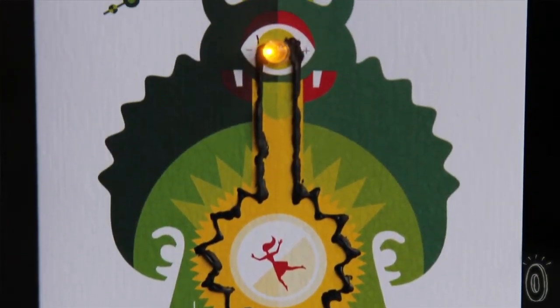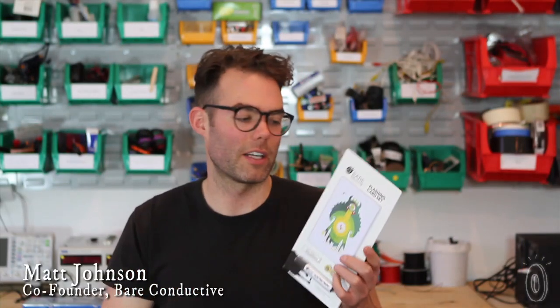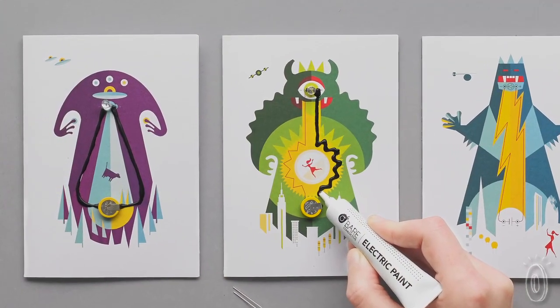As soon as the paint dries, the LED will start to blink. Each of the cards makes a kind of joke about electricity. In this set, we've got a guy with a tractor beam who's pulling up a cow. The LED makes that tractor beam — it shines onto the card.